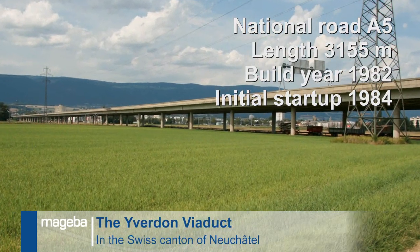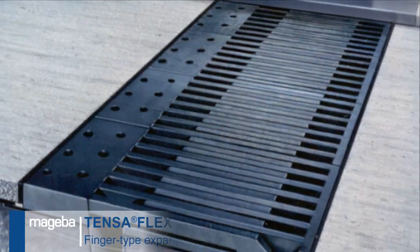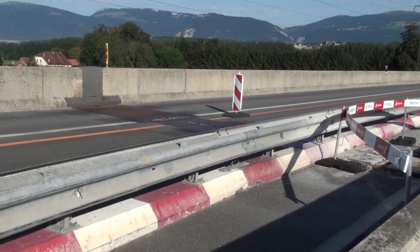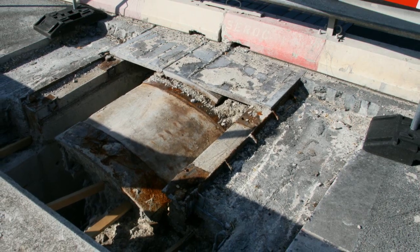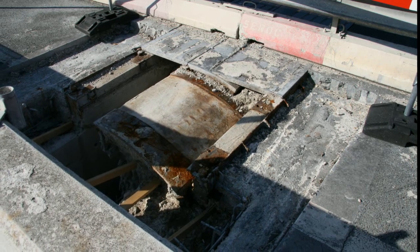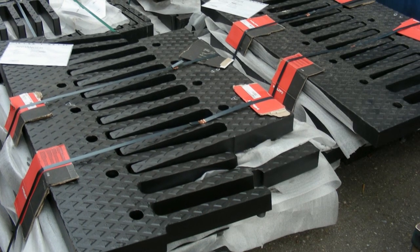The old roller shutter joints, having reached the end of their service life, were replaced by 12 new Mageba Tenserflex finger joints, allowing movements of between 300 and 600 mm. During the replacement works, the impact on traffic must be kept to an absolute minimum, and the noisy roller shutters must be replaced by a much quieter type of expansion joint. Tenserflex finger joints were selected by the Swiss Highway Authority as the optimal solution to these requirements.